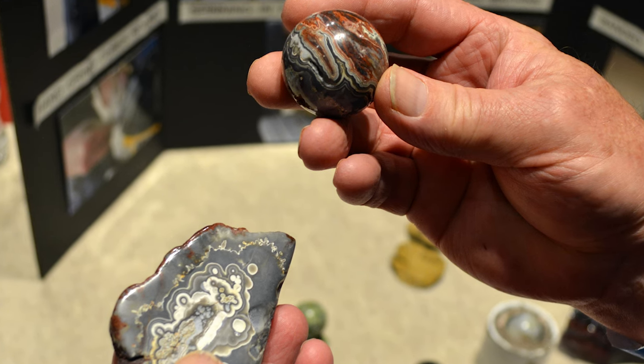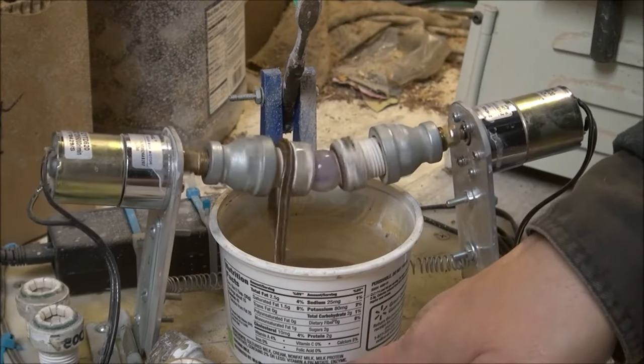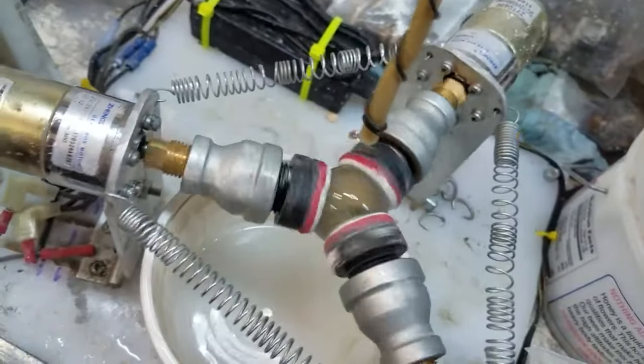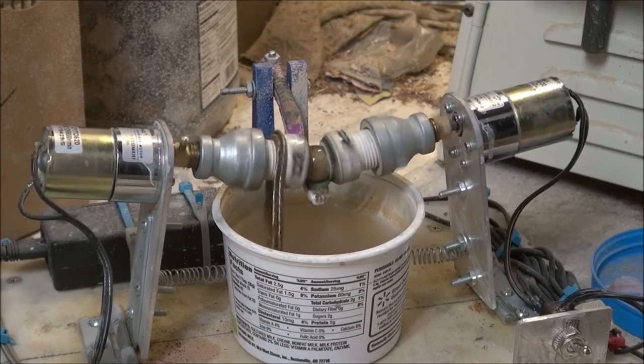After the cooling process, the glass marbles move on to the polishing stage, where they are given their signature shine. The polishing process involves using a series of rotating drums, each containing different grades of abrasive materials. The marbles are placed inside the drums and tumbled around with the abrasive material, which removes any imperfections and gives them a smooth, shiny finish.